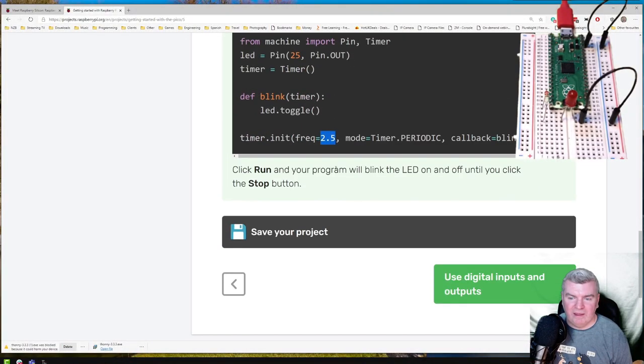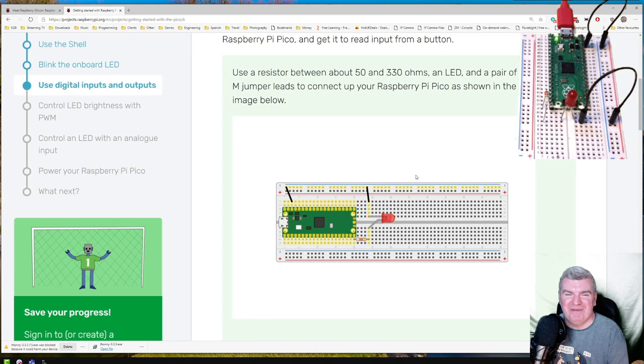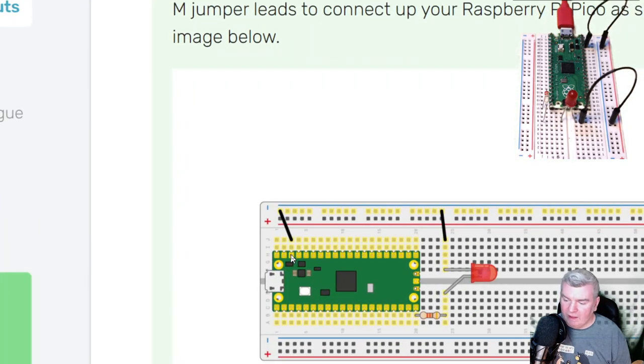I'm willing to bet that just like the Raspberry Pi Zero, we're going to get a Pico H with the headers already soldered on — that'll probably come sometime next week. We can now use the digital inputs and outputs. The circuit we've got wired up — we'll find out in a minute whether it's correct. From the pin out, this pin down here is ground, the blue rail across the top is all connected together. We're bringing a wire out there, connecting one side of the LED, and the other side is connected through a resistor to GPIO-15.